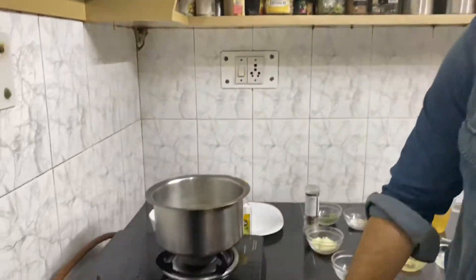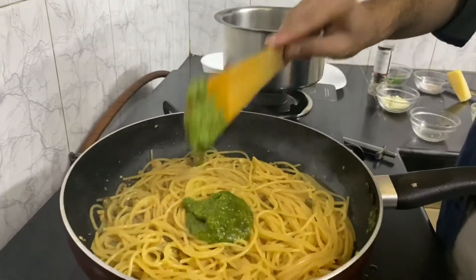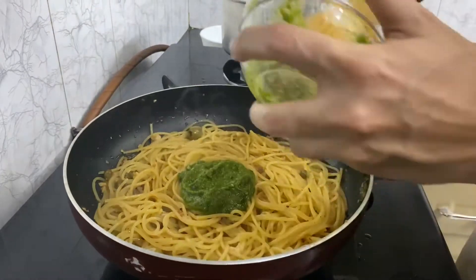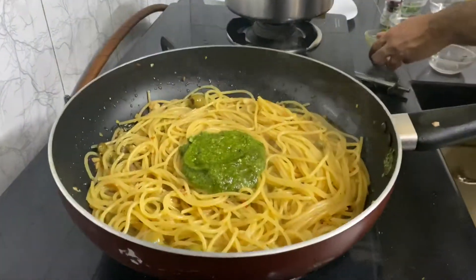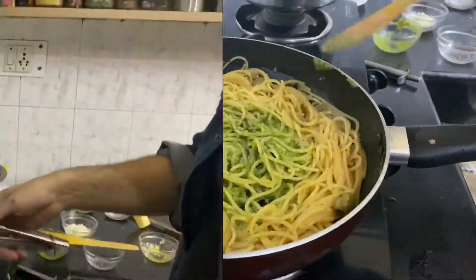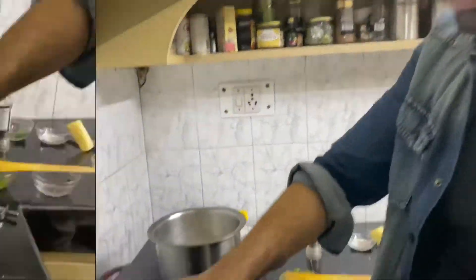I'll lower the heat and add my pesto sauce — that's about a good two tablespoons, maybe a bit more. I'm gonna finish off with heaps of parmesan cheese.